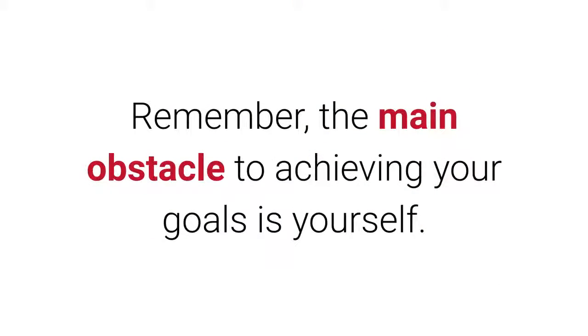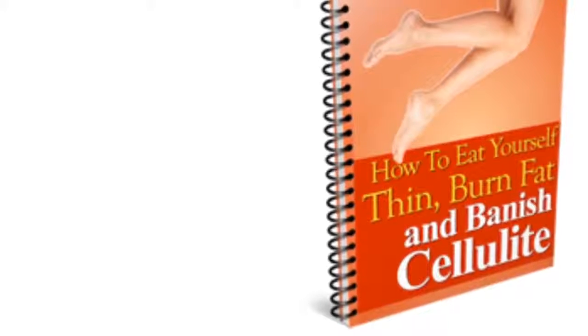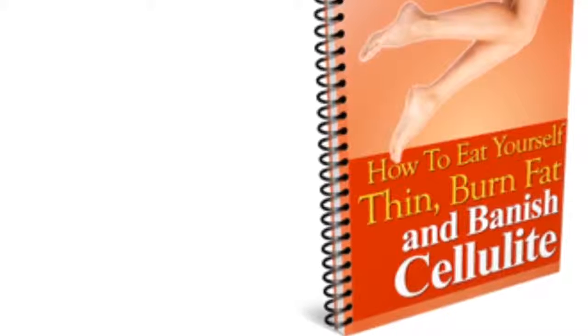Tip 4: Zero excuses. Remember, the main obstacle to achieving your goals is yourself. If you really want to lose weight, do not leave everything to Zumba. Be disciplined and attend your classes constantly to see the results you expect.